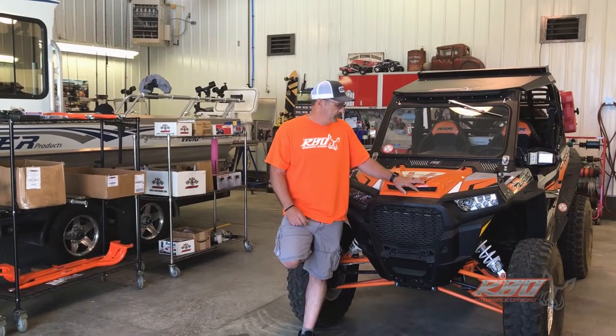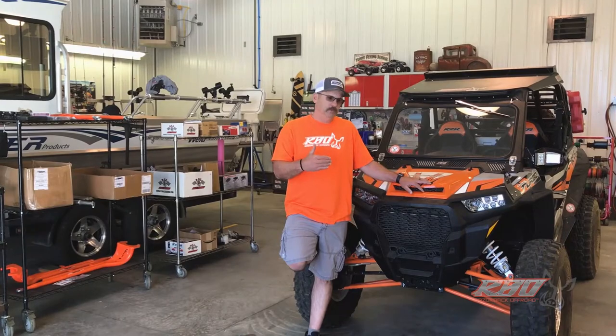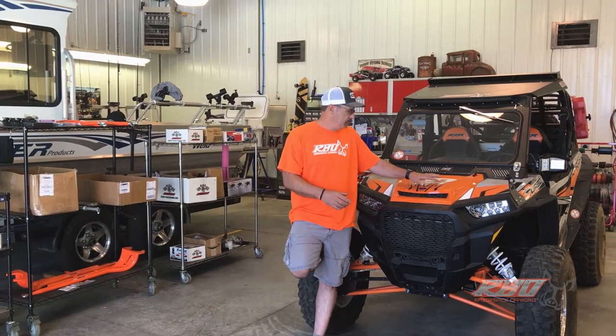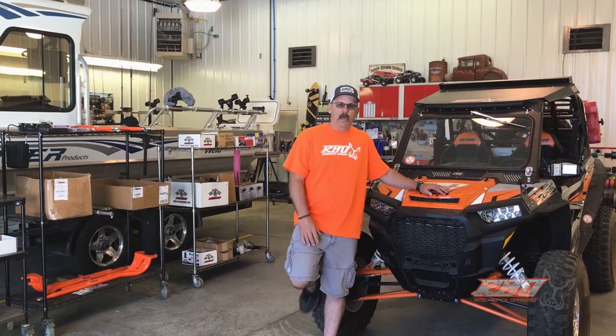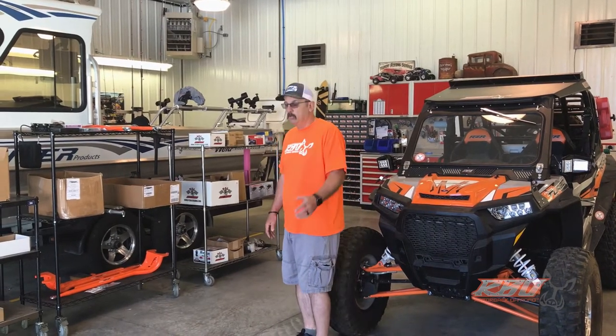Hi and welcome back. For those of you that have been following our Razor 1000 build, you know we started building this machine in Moab this year at Rally in the Rocks. We started building it right there on the show floor and just found ourselves out of time, talking with customers and going out on rides. So now we're going to start finishing up the project here at my home shop.